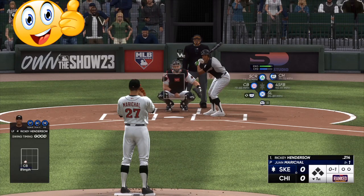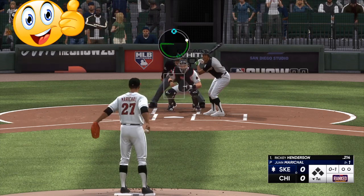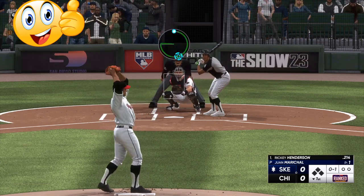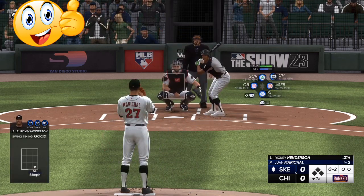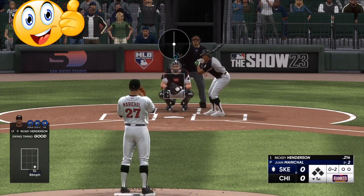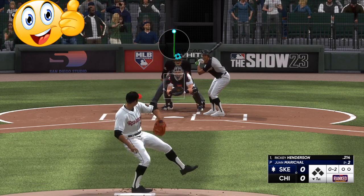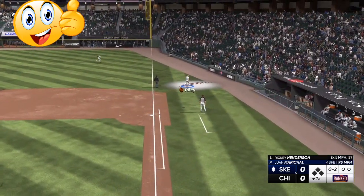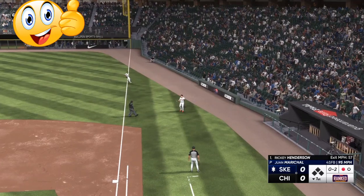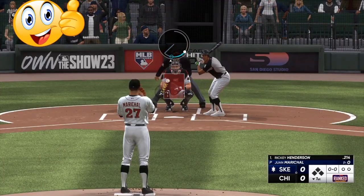The number one key: never let your opponent get comfortable with the fastball. What I mean by that is you want him to see the fastball as little as possible. You want to make him concentrate on timing the off-speed pitches. Right here we're going to sneak the fastball in, and he's going to be behind it.